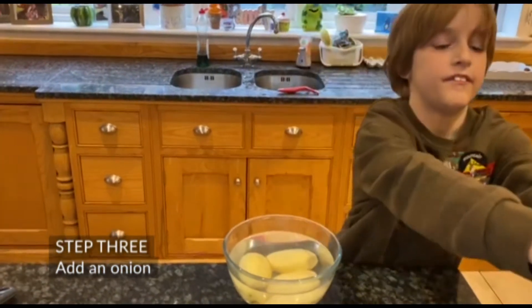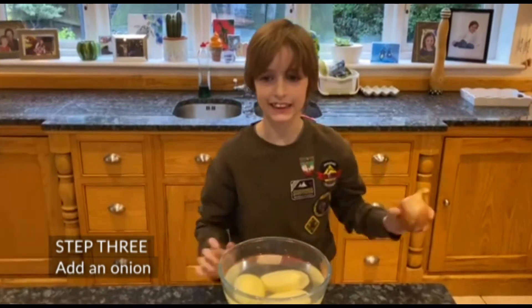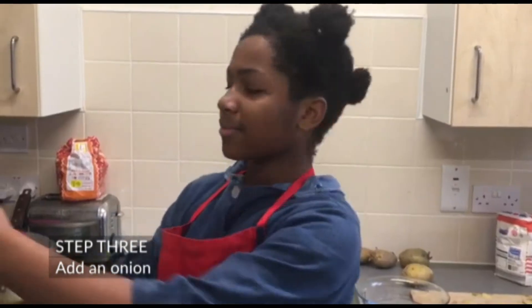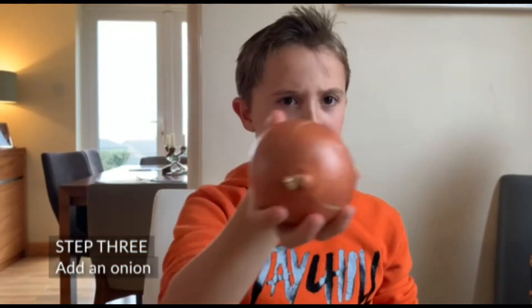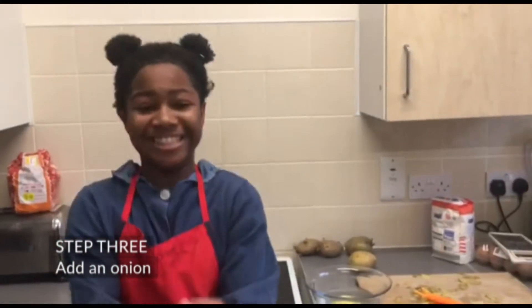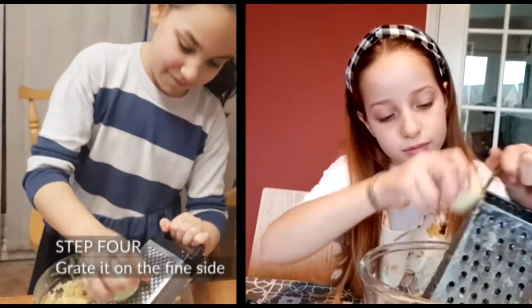Next, Step 3: We need an onion. Grate it on the fine side.